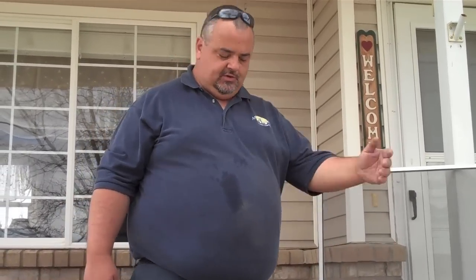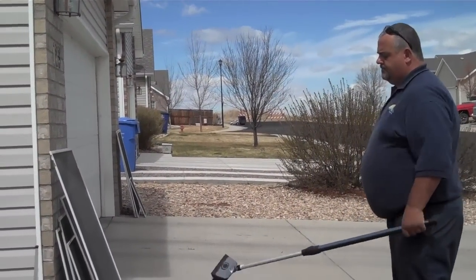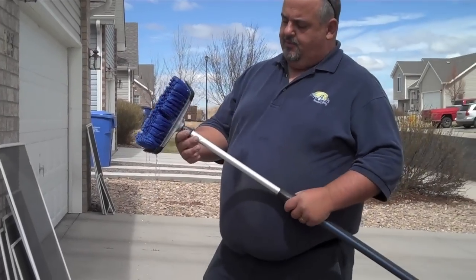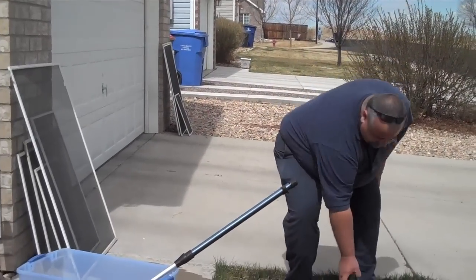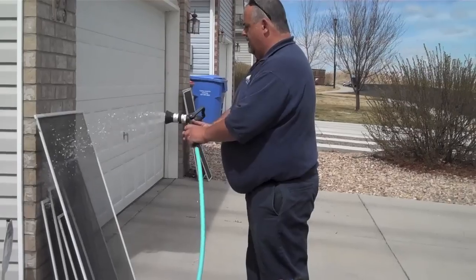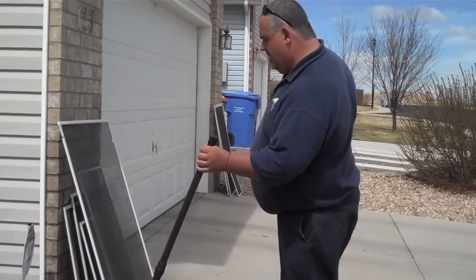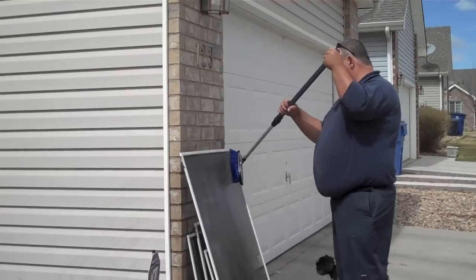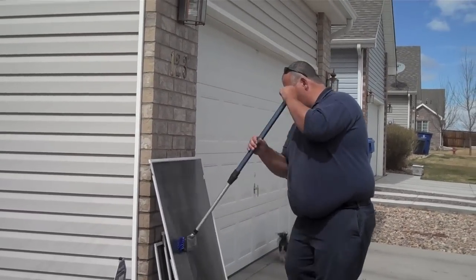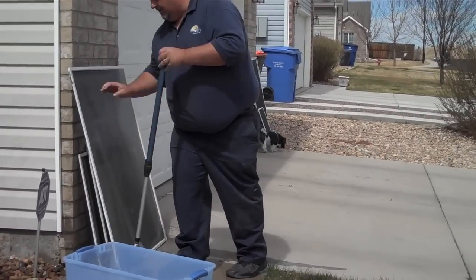Fill up a bucket of water, hose the screens down, and scrub them down with a soft bristle brush. I've got a soft bristle brush that I put on the end of a pole. I've got Tide with bleach in the solution. Soak the screens, brush them down, and make sure you pay attention to the frames.